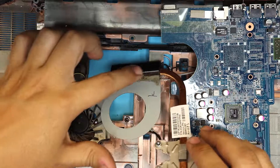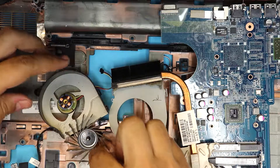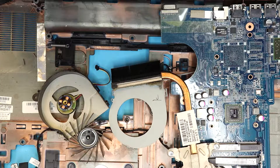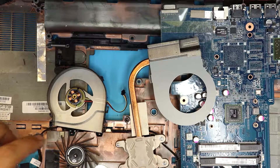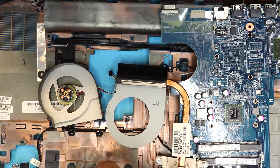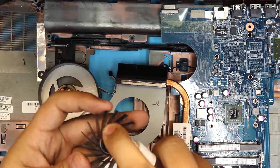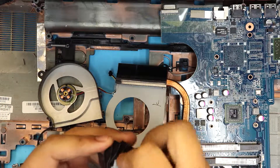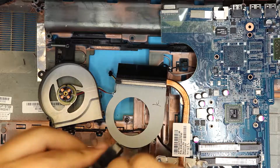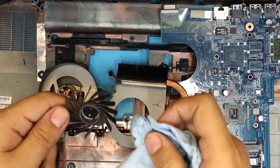I'm going to clean up the heatsink and pull out the fan to clean it up and lubricate it. I cleaned up the dust from the heatsink and the fan motor. Now I'm going to apply alcohol right in the middle of the fan bearing to remove the old grease or any built-up residue. You need to clean it up because the old oil is already cooked in there — clean up everything.